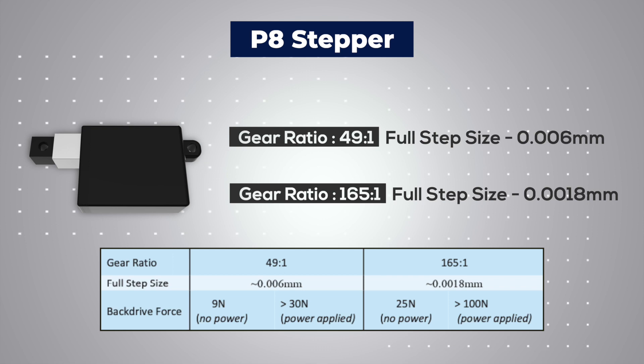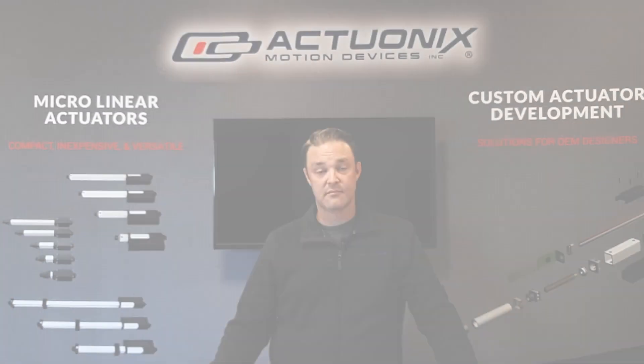and 165 to 1 with a full step resolution of 0.0018 millimeters, allowing for incredibly accurate and precise movements.